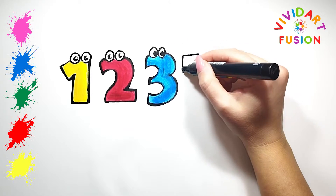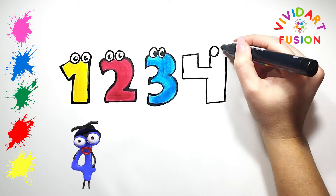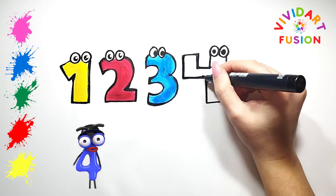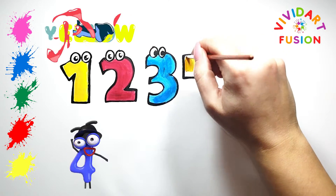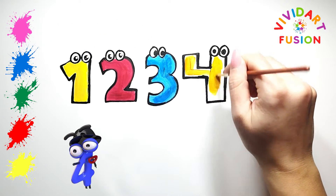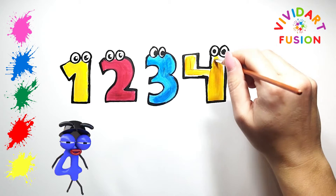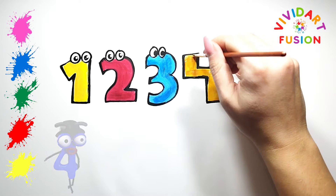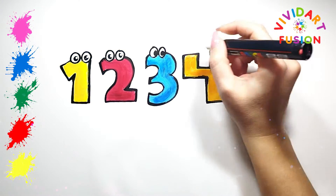It's time to draw the number 4. Let's draw the eyes of this number. We are currently using red and yellow.